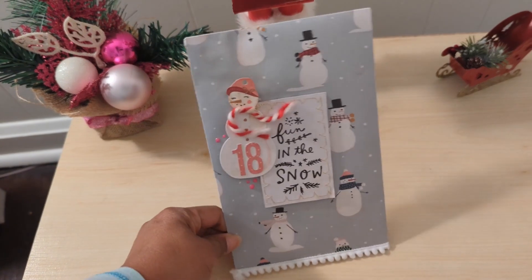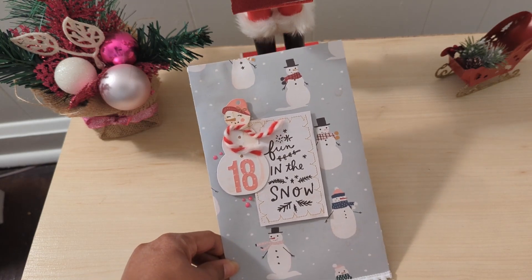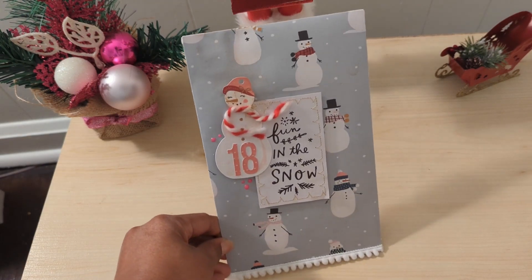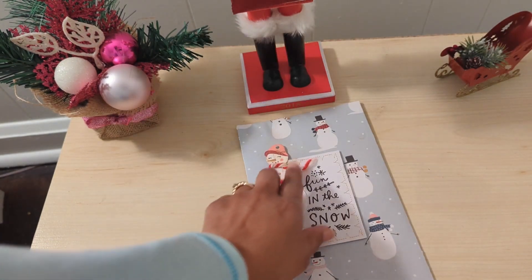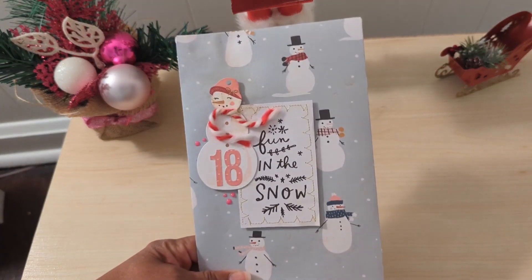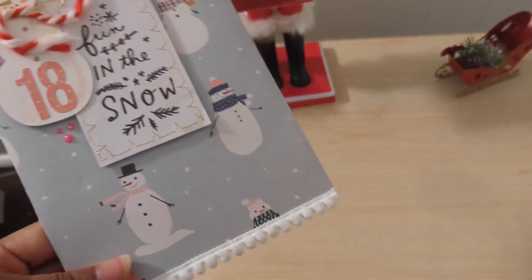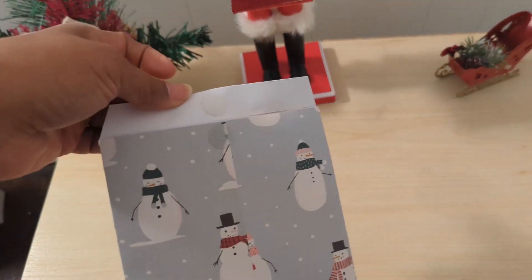This is day 18 and you have been seeing all the beautiful packaging that my swap partner Soto Creates has been sending me. I love this snowman and how she did the scarf like the wind is blowing, and the matching paper is just really cute with the trim at the bottom. My favorite part is that she always does velcro so that these become reusable.